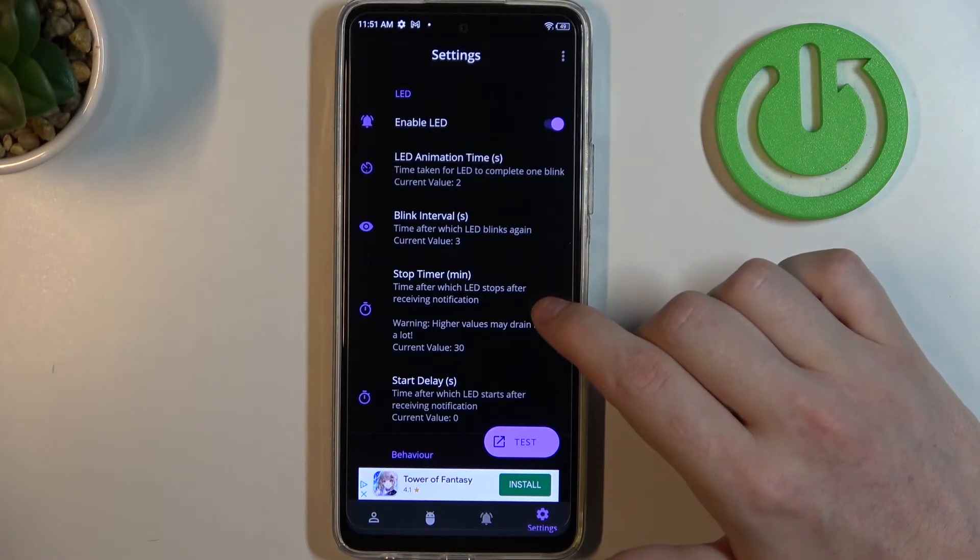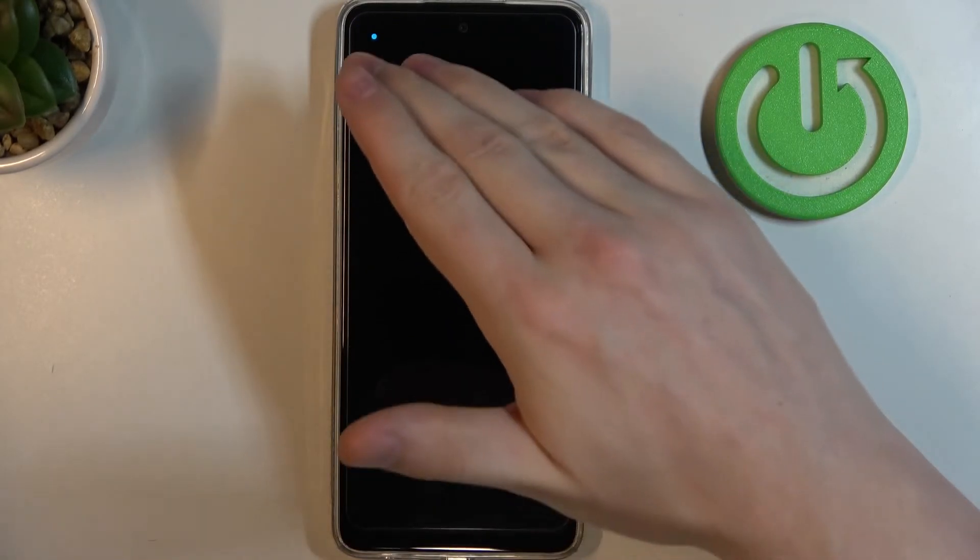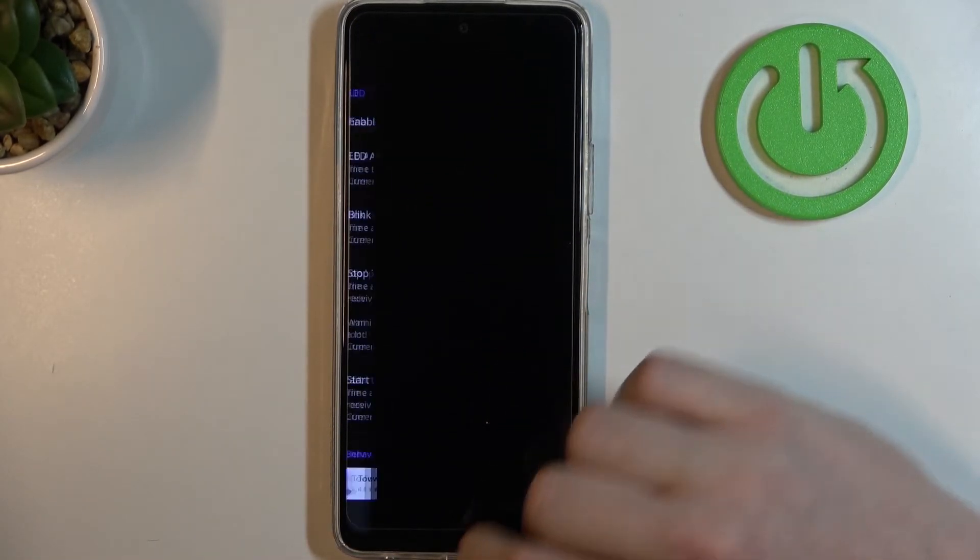Like its size, shape, placement on the screen, or color. So let's click on the test and right here we can see the LED lamp. And that's it for this video.